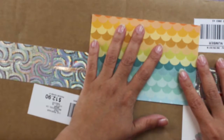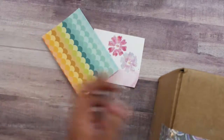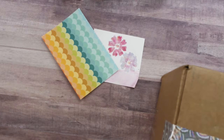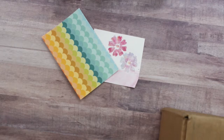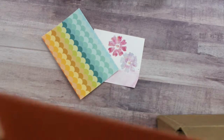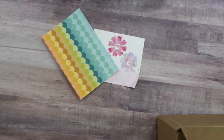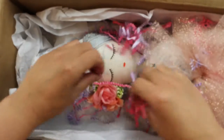I am going to open this package and then reveal the beautiful doll, so let's do this! Oh my gosh, oh my goodness — she put it together in a card, how nice! I'm getting too excited — drum roll — beautiful tissue paper... oh, there she is! And she came with all the confetti!